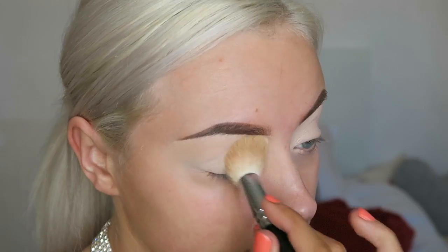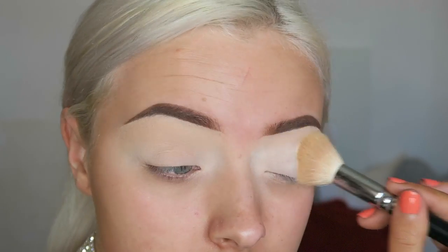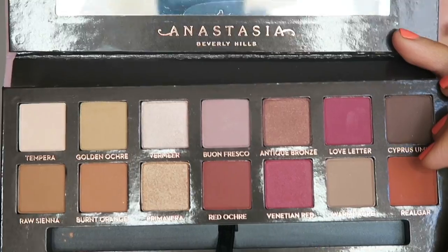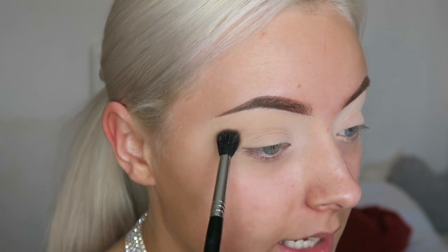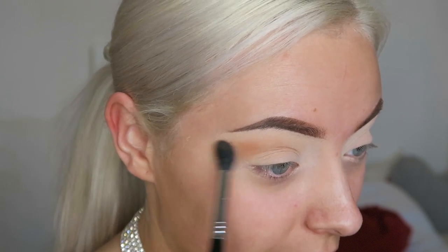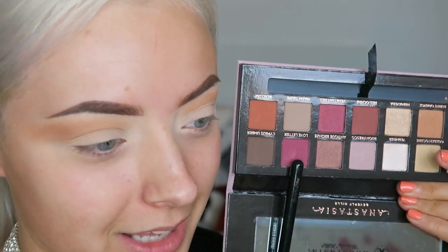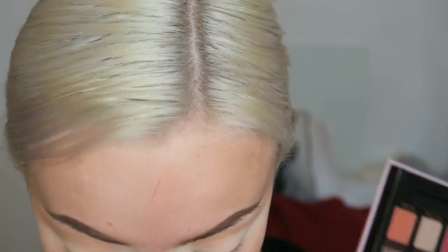Now I've primed and I look like a bloody panda. I'm going to take some of the RCMA No Color Powder — I picked this up the other day, haven't used it yet, so I don't know how it's going to sit with my skin. The first shade I'm going to pop into is this burnt orange shade. I'm going to take that on a Sigma E40 blender brush and take it into my crease. Then I'm going to dive in with this shade called Love Letter — I'm so scared because it's such a bright color.